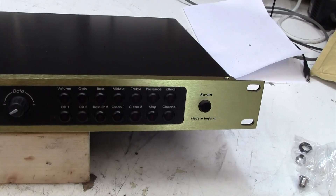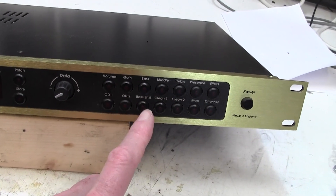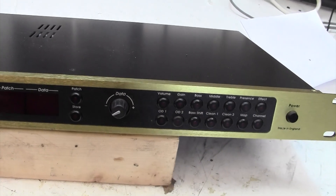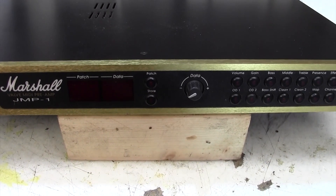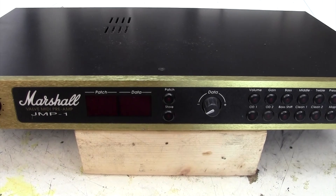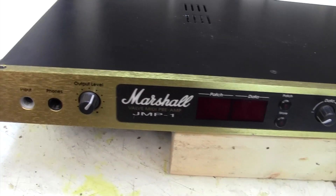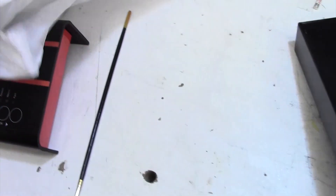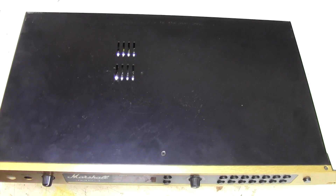It's an interesting little device this JMP — lots of presets here, gain, bass, middle, treble, presence, overdrive one, clean one, clean two. It's a digital device so in that sense it's not really repairable. I've looked inside these before and they're full of microprocessors basically, so there's not a lot we can do. But we'll take the lid off and check the valves on my orange tester. I don't expect them to have any problems whatsoever and I'm not going to replace them if they're good.